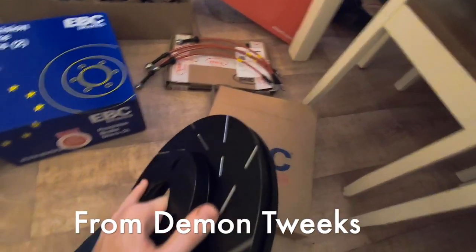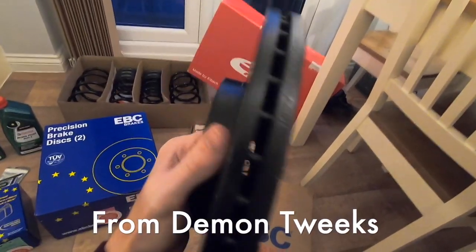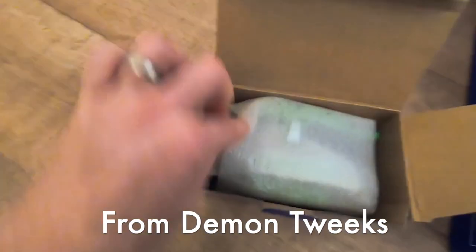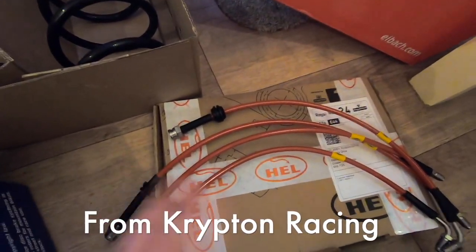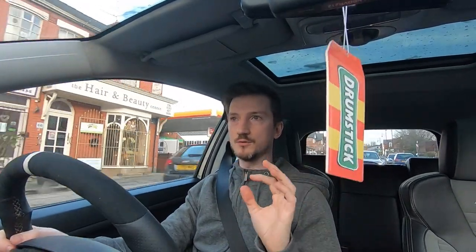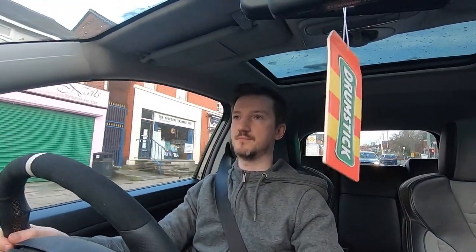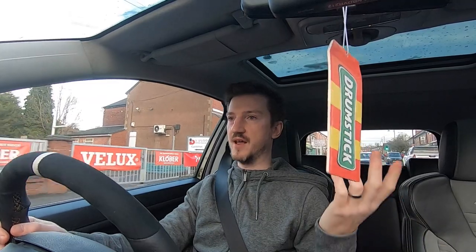We're also going to have EBC discs and green stuff pads all round — all of them are going to be fitted, along with the hell brake hoses — stainless steel braided hoses. I've got them in red because ideally I only want gold things on the car, but you have to pick a colour. I did think yellow because it was closest to gold, but we've gone for red anyway.